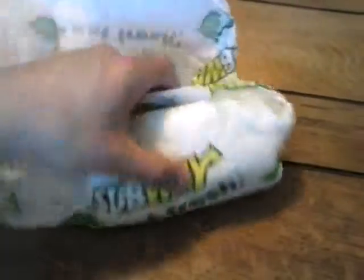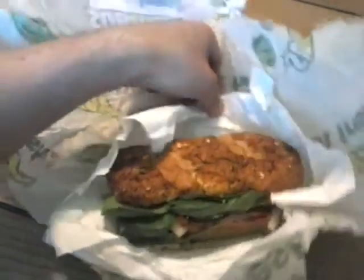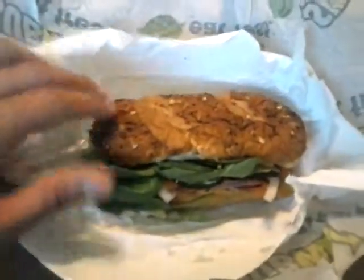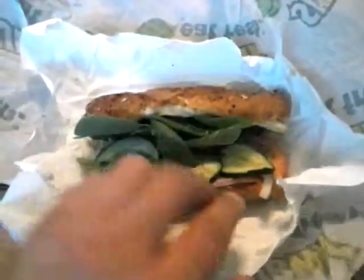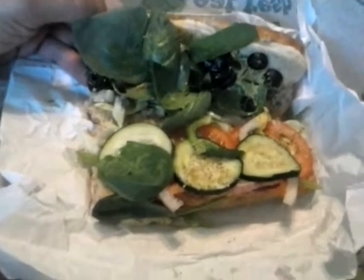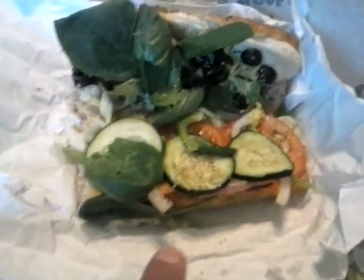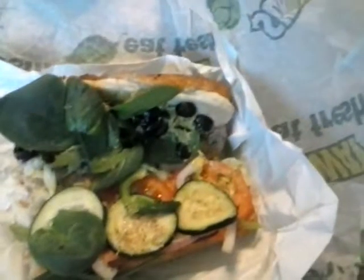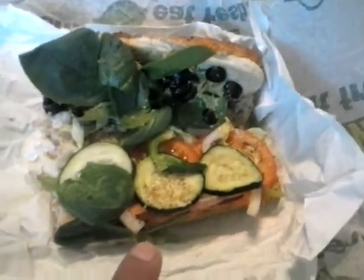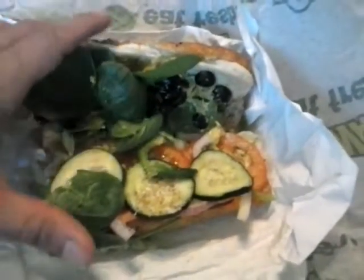For three bucks you get this chicken breast Subway sandwich, and you can load it up like I did with fresh vegetables and all the other ingredients they offer. I have spinach, onions, tomatoes, cucumbers, olives, and I didn't put cheese in here except for the parmesan.